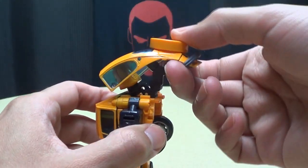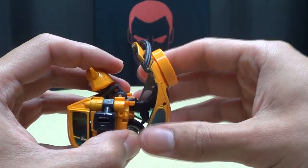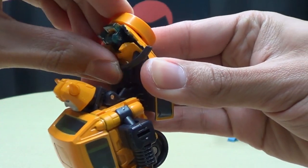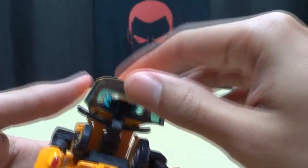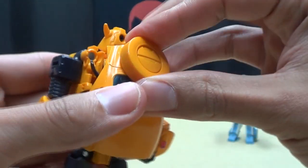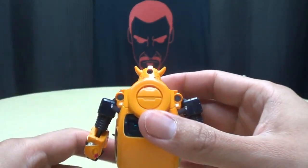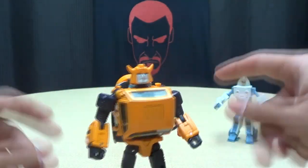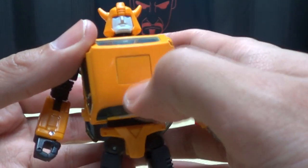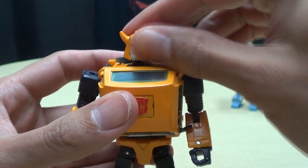Take this backpack and bring it back, which will reveal the head. Then rotate this section, fold in the rear bumper, bring it down, and this tab will tab into that slot and lock all that in place nice and secure. One more very important step — push this panel, flip it around, and give him his Autobot logo. Now he's done.